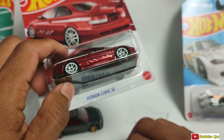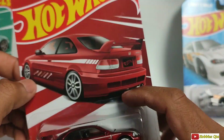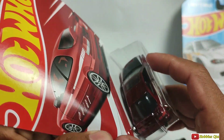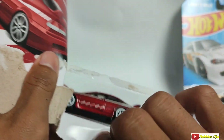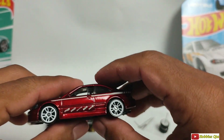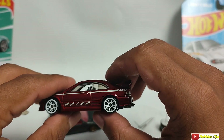Selanjutnya kita lose seri Honda Civic SI. Ini keren nih. Serinya nomor 3 dari 5 ya. Ini tampo-nya seperti ini, keren ya. Kita coba dobrak aja nih. Jadi detailnya kalau sudah di-lose seperti ini teman-teman. Ganteng kali ya, cakep.